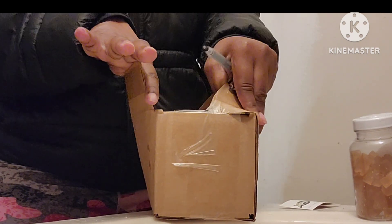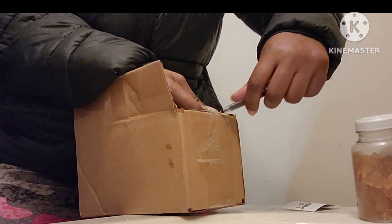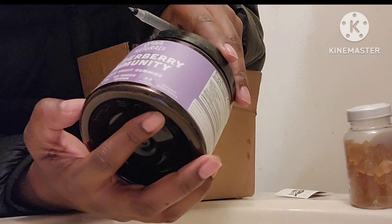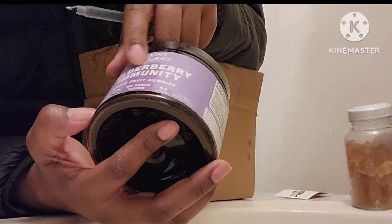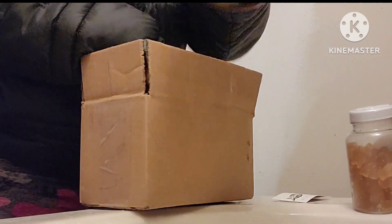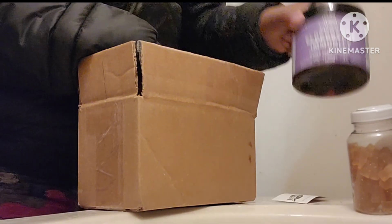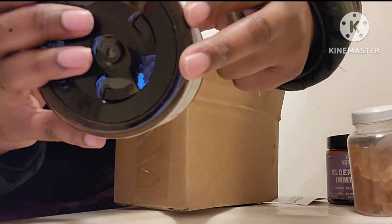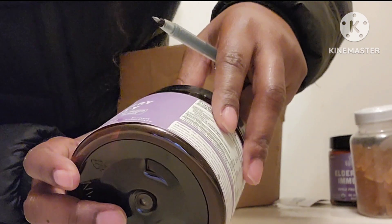Next I'm going to open this up — I have my elderberry gummies! These have no sugar, naturally made. This one is for adults, so this one will be for me. No preservatives, nothing artificial — all natural. And this one is for the kids.